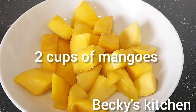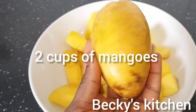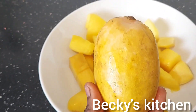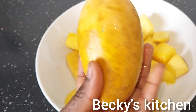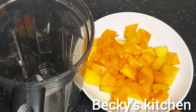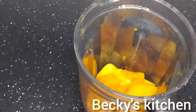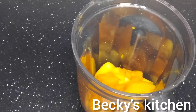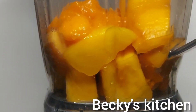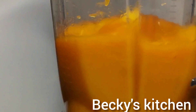I had four mangoes but it was not enough, so I bought some chopped mangoes from the supermarket. What you do is chop some mangoes into cubes and then put them in the blender and blend. You don't have to add any water — blend the mangoes into a smooth paste.